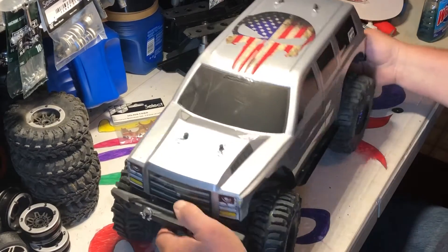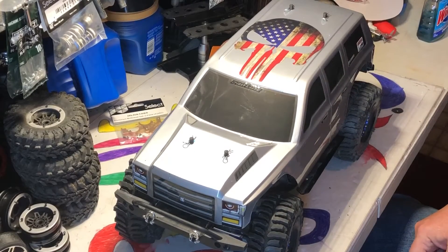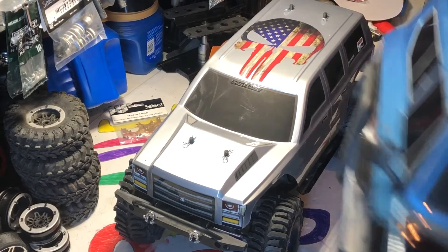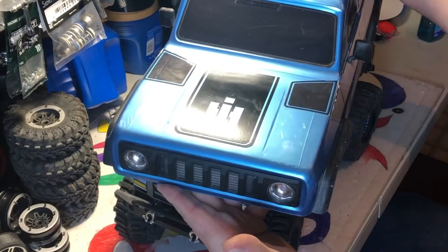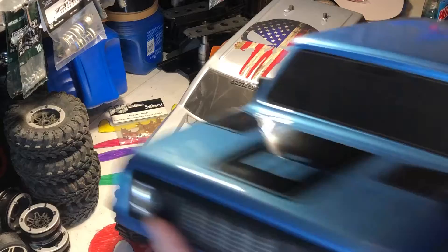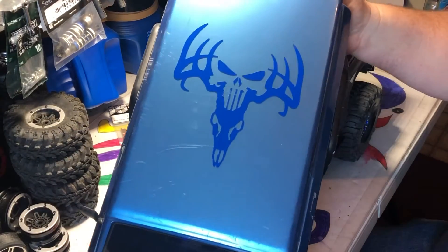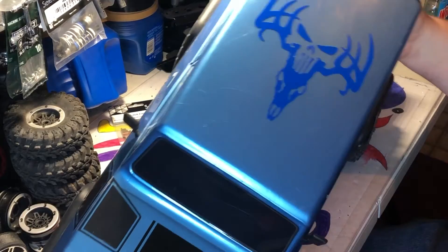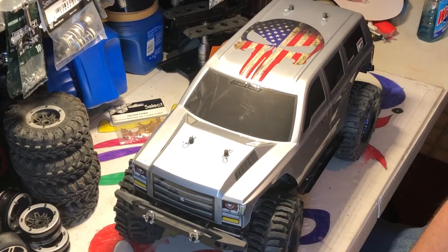This is my Gen 8. Normally it has my scalp body on it. But, you know, I do a lot of hardcore climbing in the rocks and in the quarry and the pits, and it was starting to get pretty beat up.